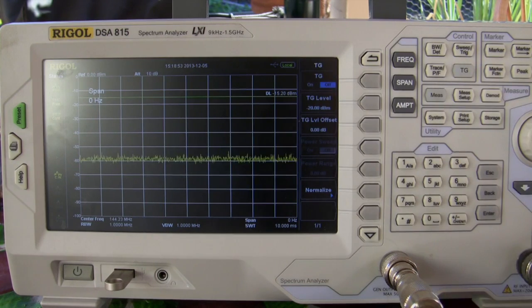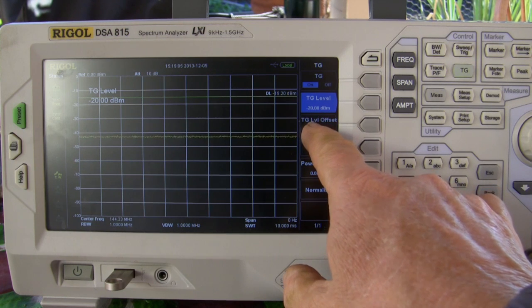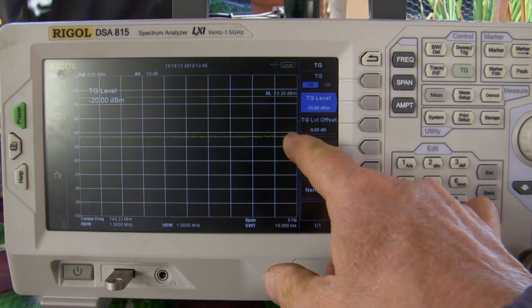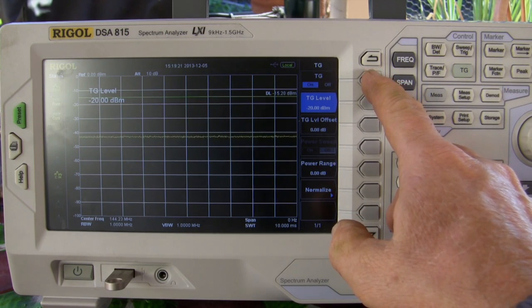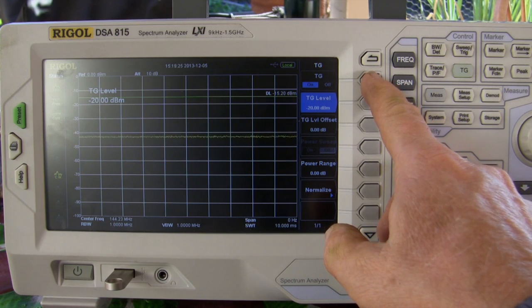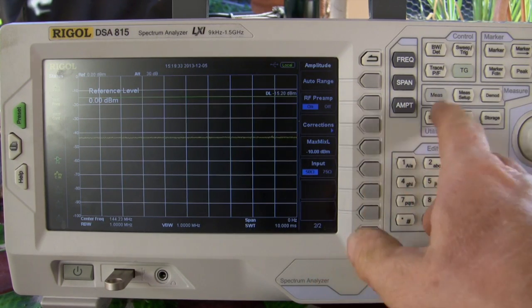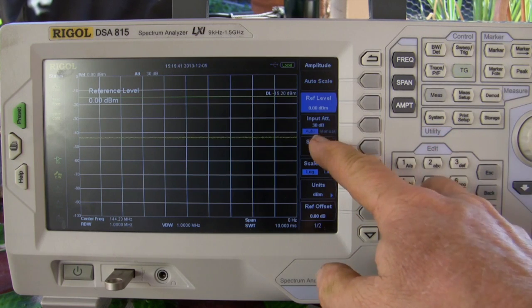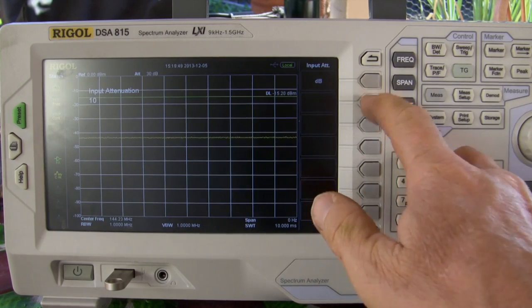Let's hit tracking generator and turn it on. I've got it set to minus 20 dBm — I don't want to disturb any neighbors. That'll keep me within maybe a thousand feet of my house. But we're not that high above the noise, so I'd like to get a little better signal-to-noise. I'm going to turn on the RF preamp, then go back to amplitude and get rid of some of the attenuation. We had no huge signals in there, so we'll go to 10 dB on the attenuator.